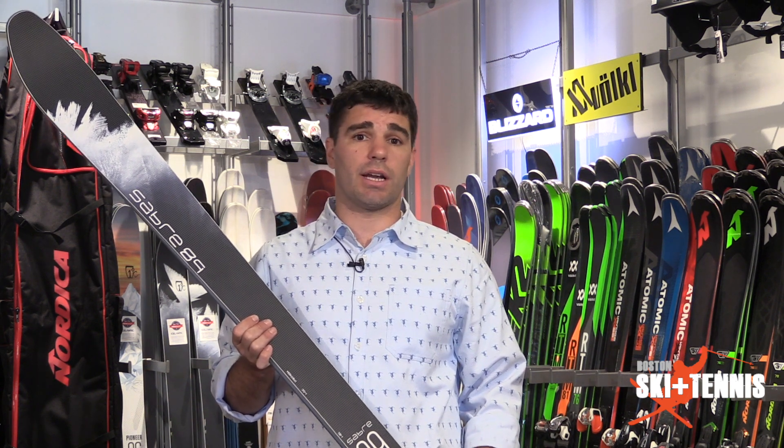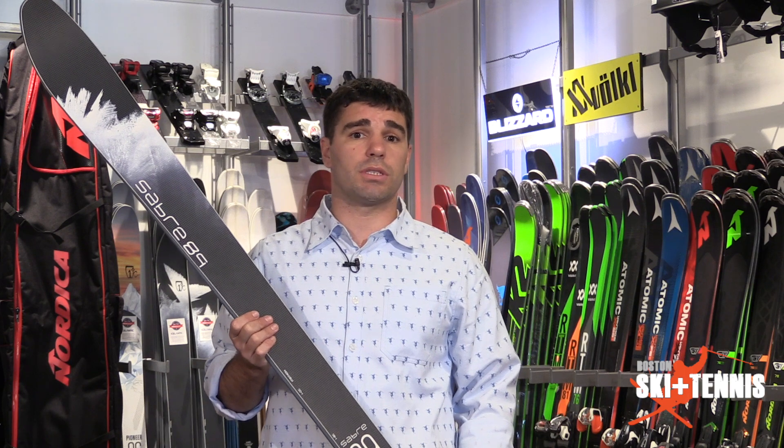If this is something you're interested in checking out, please come down to Boston Ski and Tennis and let us talk to you a little bit about it. Icelandic still has a three-year no-questions-asked warranty, which is unmatched by any other company in the ski industry. I'm Ryan, hope to see you guys in here soon.